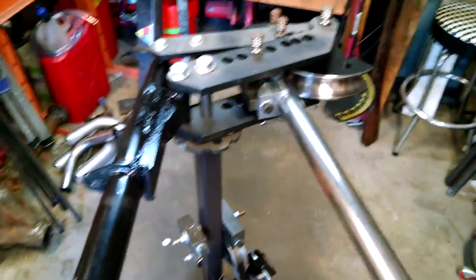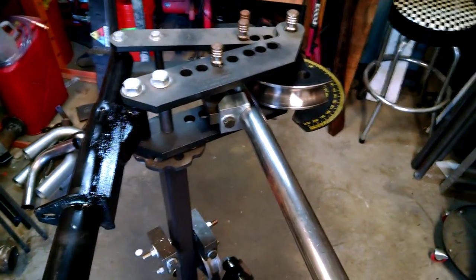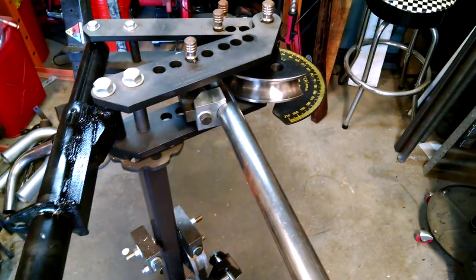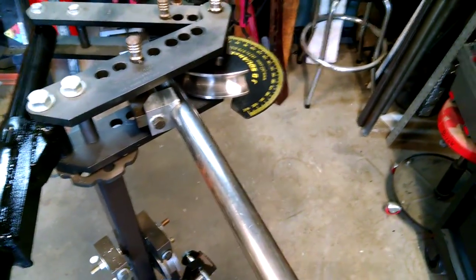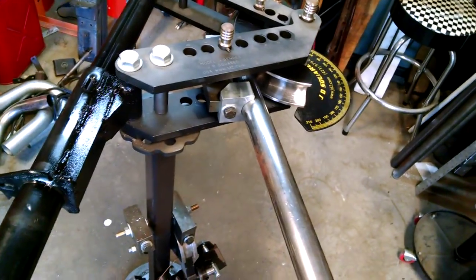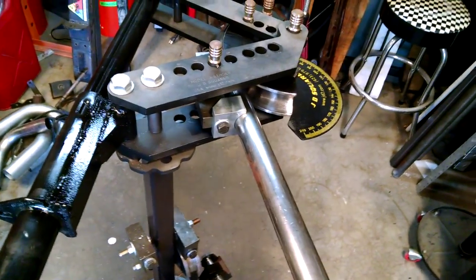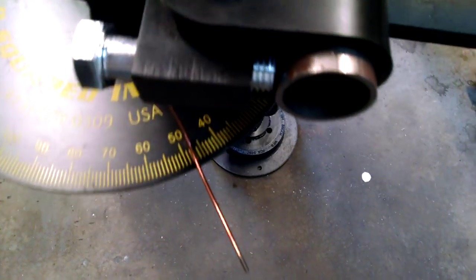Hard to do with one hand. Working. That's as much as I can hold with one hand. We're at about 45 degrees. Not bad — it actually works really well.